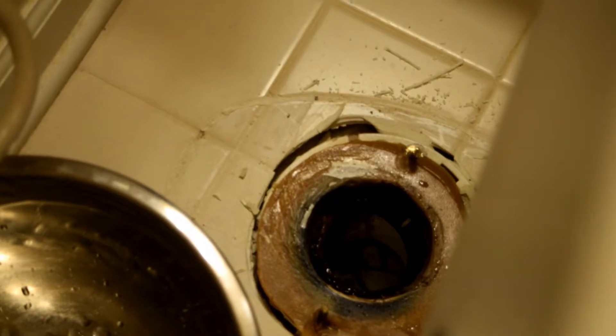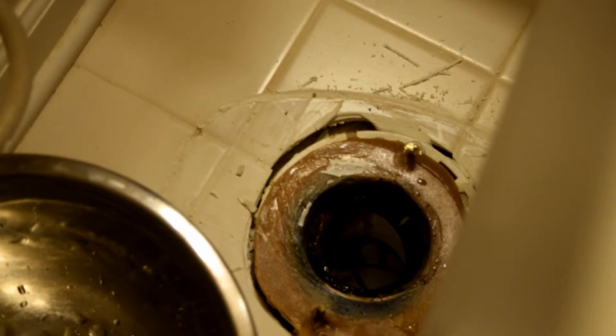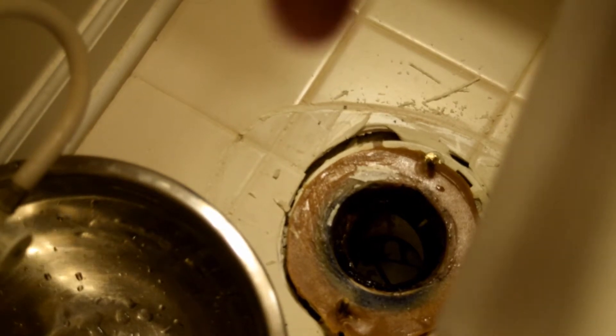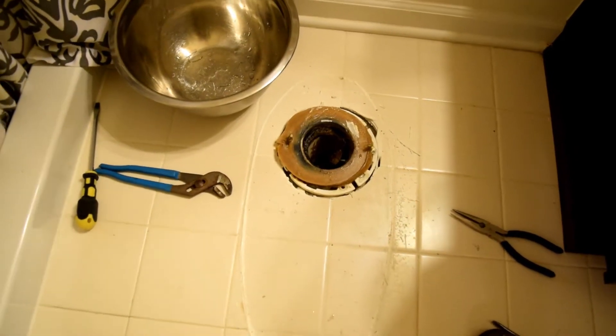You might also need a new wax ring. This house is pretty new so the wax ring is relatively new still, and you may not need to replace it. But it's always a good idea — they cost seven or eight dollars — to buy a new wax ring, because that's what seals the toilet to the ground.